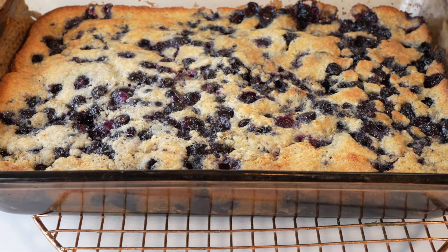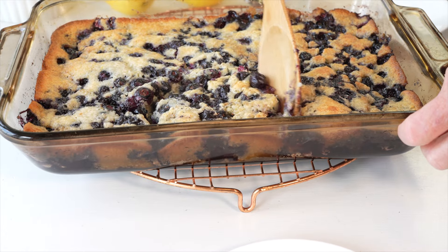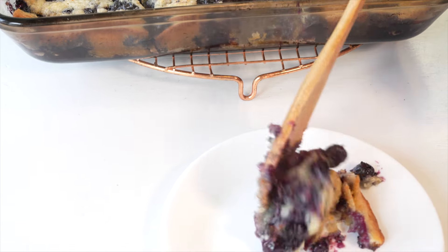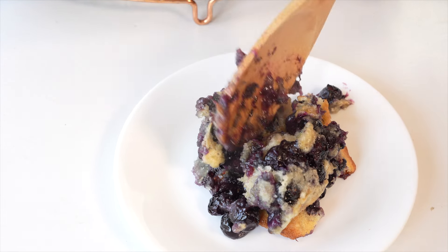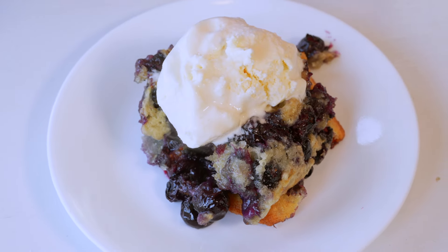Just look at this gorgeous blueberry yum! This blueberry cobbler is perfect for family dessert, a cookout, a church potluck, breakfast, and even midnight snacking. It's time to grab a scoop or two — or even three — of our blueberry lemon cobbler, and of course we have to add a scoop of ice cream!